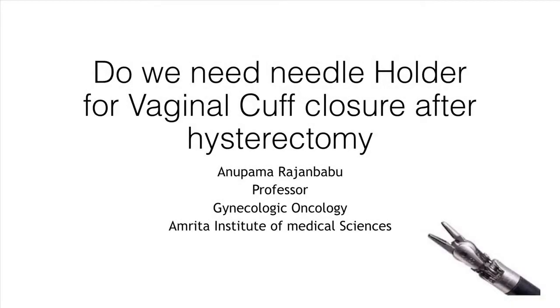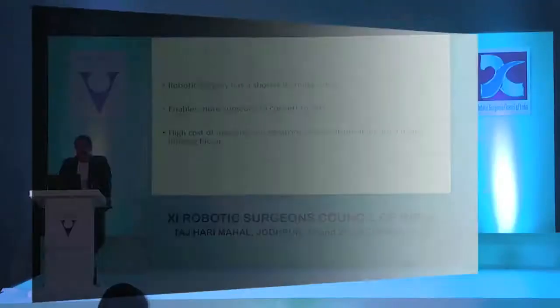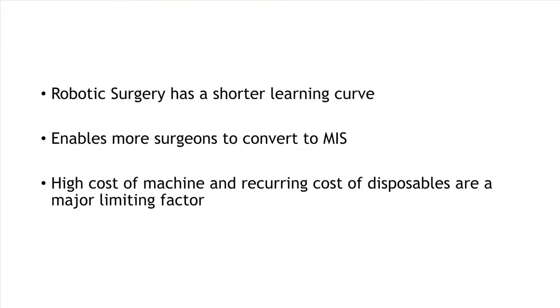Using two arms is a good technique. Many surgeons have used reducing an arm to save an instrument. But my question is: reducing an arm saves one instrument, but the number of instruments you are finally using is still three.